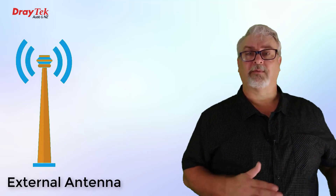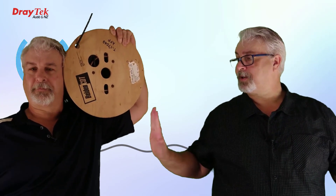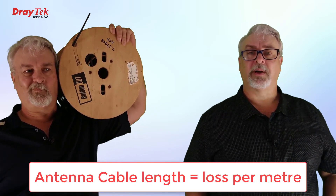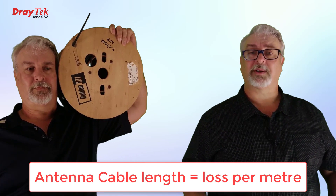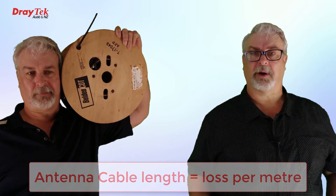One option to get around low signal could be to install a big external antenna outside the building and run coax all the way up to the modem. But not so fast — the problem with that is that every metre of cable between the antenna and the modem means loss or attenuation. So depending on the distance, you might still end up back at square one by the time you get that cable all the way up to the modem.